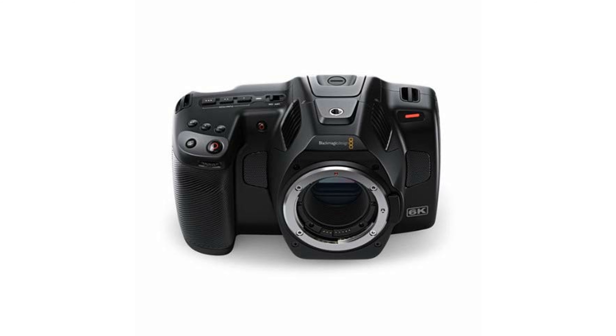Equipped with high-quality motorized infrared neutral density filters, the 6K Pro can effortlessly reduce light exposure with two, four, and six-stop filters, ensuring even filtering of optical and infrared wavelengths. With dual-gain ISO up to 25,600,